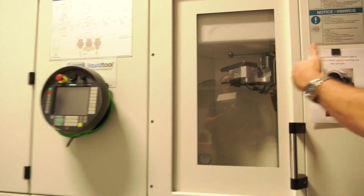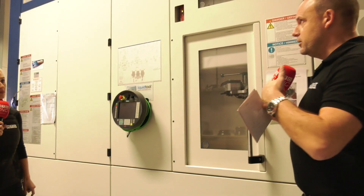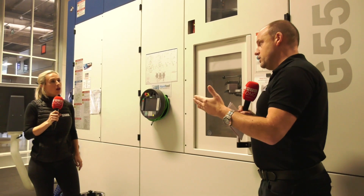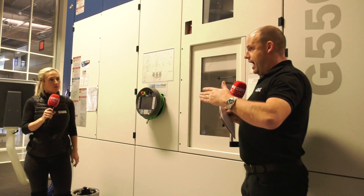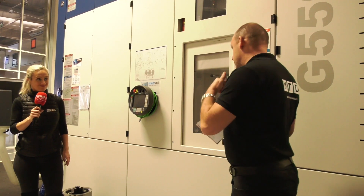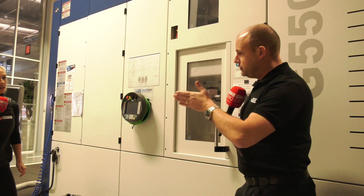It's also interesting to point out that GROB machines were born out of the automotive industry. They were very successful in the automotive sector and earned their spurs in that arena. Basically, if you can crack it there, you know you're going to be able to move into other sectors — which they've done — and some of those other sectors have been extremely interested in the machine.